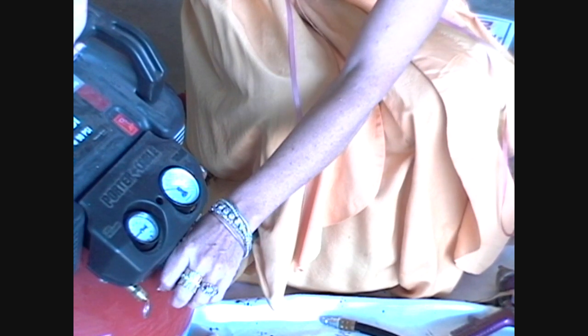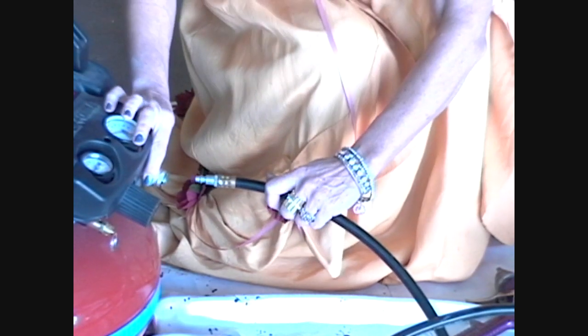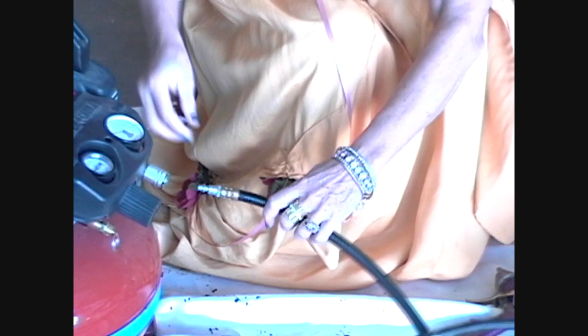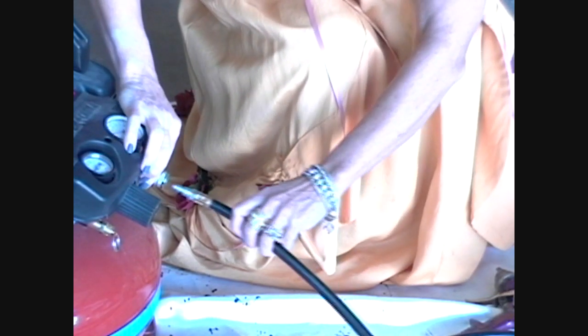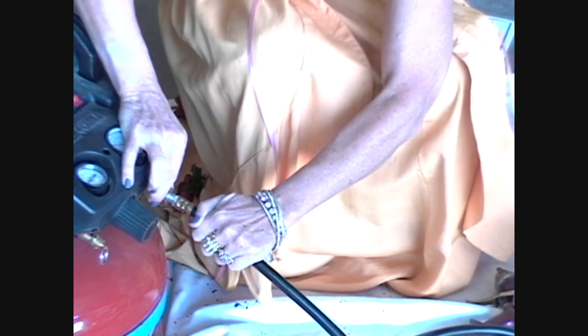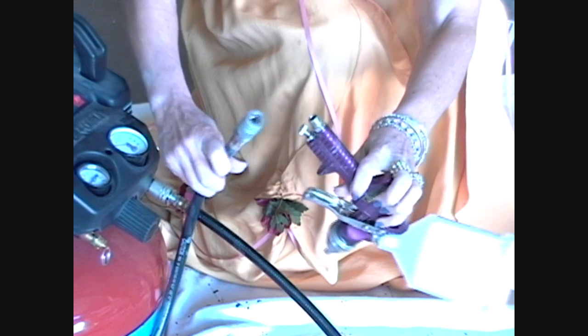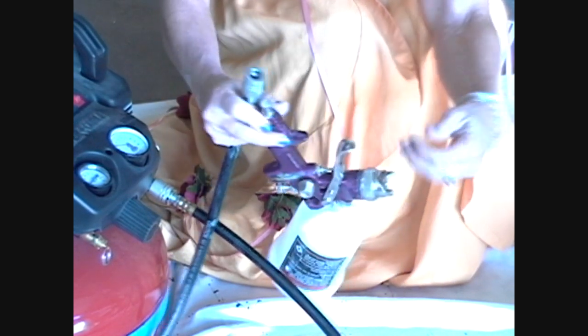I'm going to give you a link to another video that will show you how to make the fine-tune adjustments to pressure. Now, insert your hose — pull it up, stick this in, there you go. The same with the other side; attach it to the spray can.